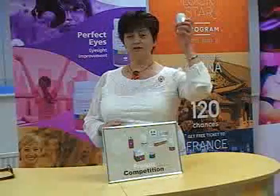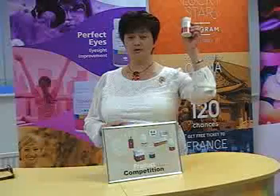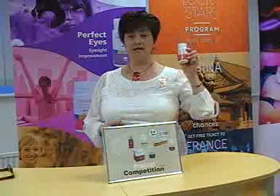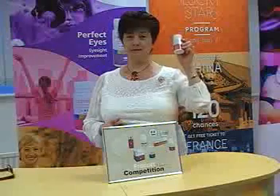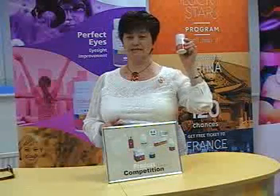I highly recommend Tien's Flexi for everybody who would like to improve their joint flexibility. I wish you the best of health with Tien's Flexi.